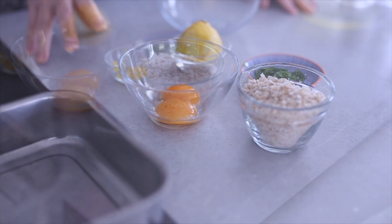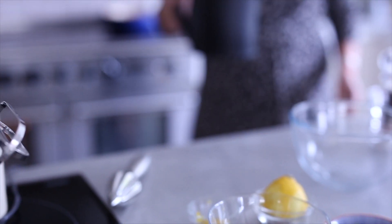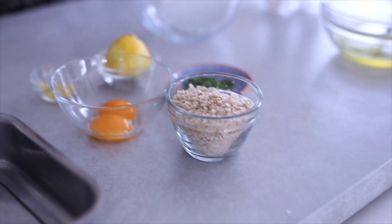This is a very simple prawn soufflé recipe, but you can use things like tuna, flaked salmon, mackerel — anything. It's a little bit different because you don't have to make a sauce.